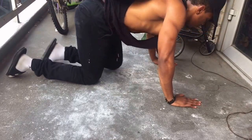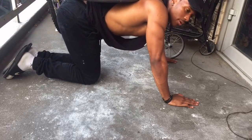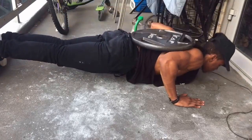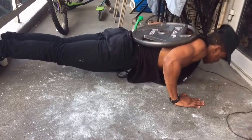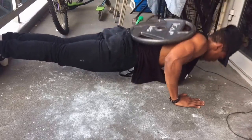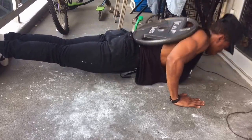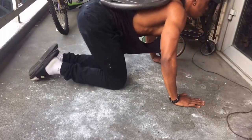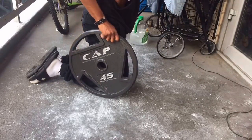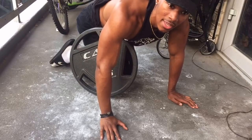Here we go — 45 pound plate on my back. Performing weighted push-ups. That means my body is starting to recruit those upper threshold muscle fibers which are responsible for growth. That's all there is to it — add more weight and tension to your body, predicated on the principle of progressive overload.